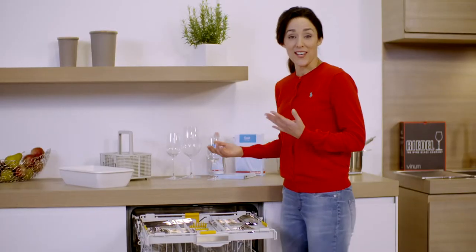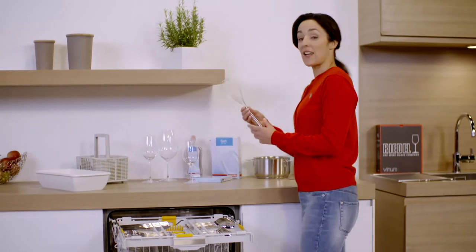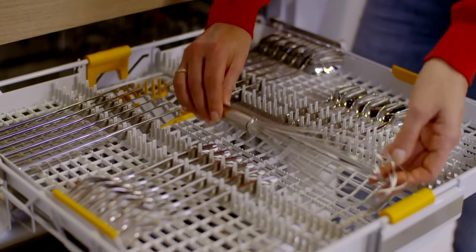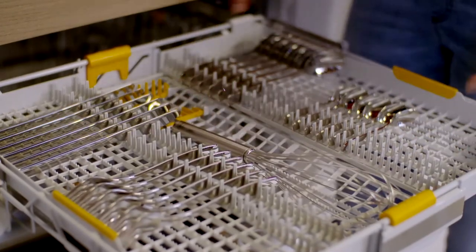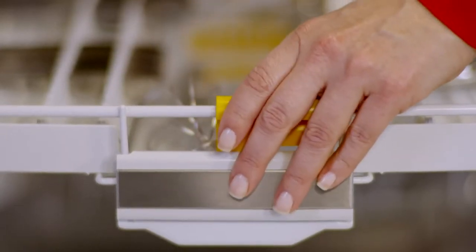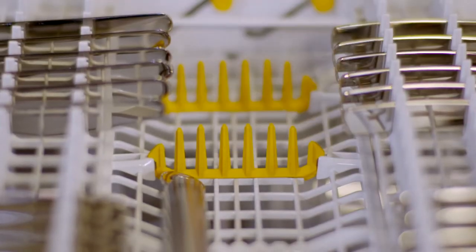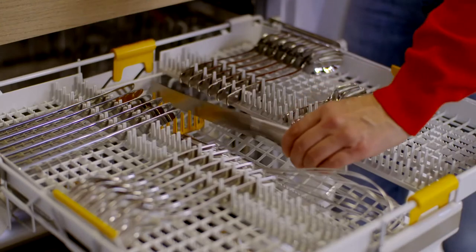I love cooking and I use large kitchen utensils like this whisk, which fits perfectly into the centre basket when I use the orange settings to lower the basket. You can also lift the spikes here, and then this fits in nice and snug too.